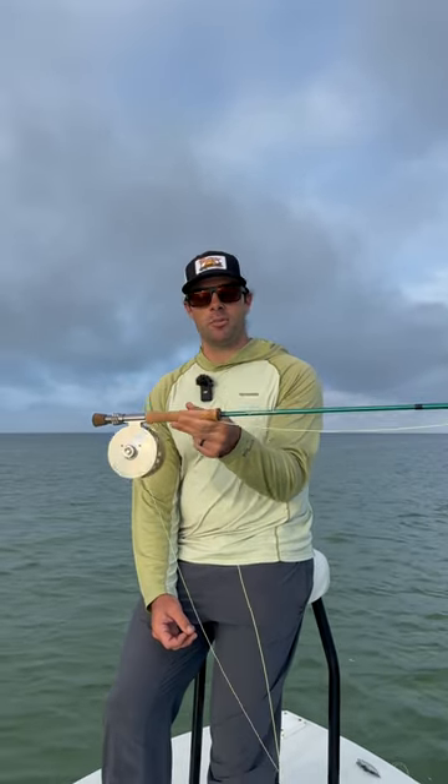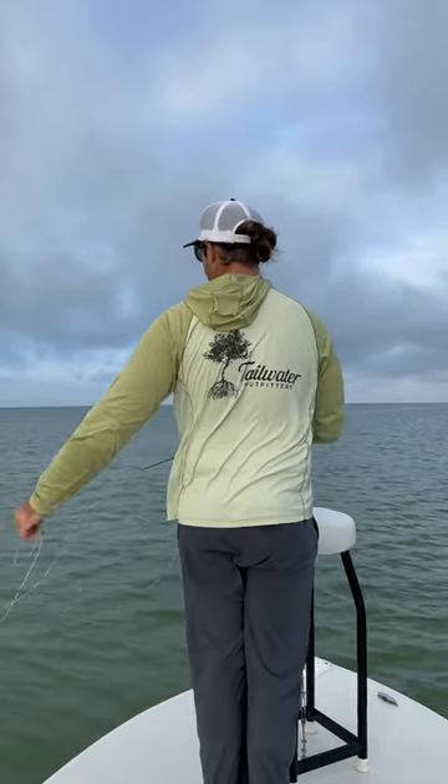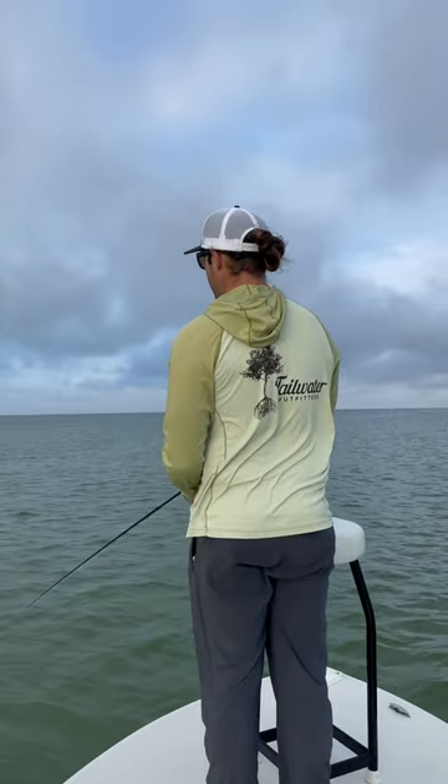We're out here with the all-new TFO Blitz. We have an 11 weight — we're gonna tarpon fish it a little bit. Weight-wise, it's gonna feel like the Axiom 2X more than the Mangrove Coast. The swing weight is definitely closer to the Axiom 2X.